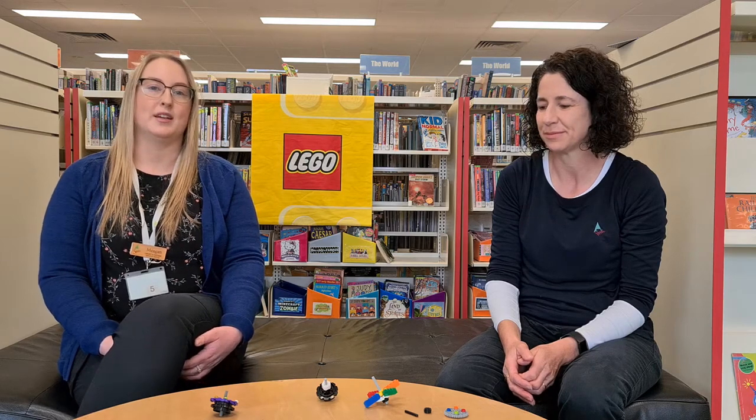Hi everyone, welcome back to Newry Library for another LEGO Cruise session. Today we are building LEGO spinning tops. My name is Megan and I'm Gabrielle.